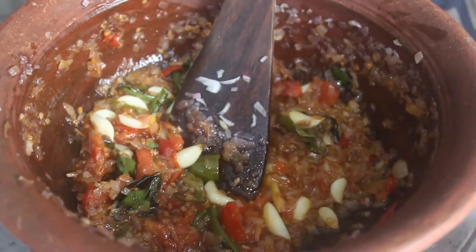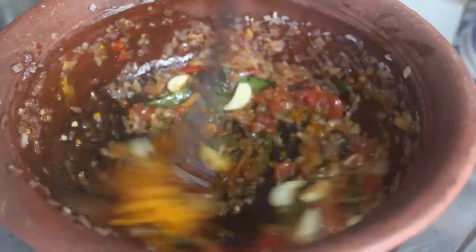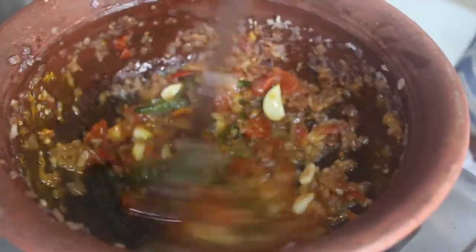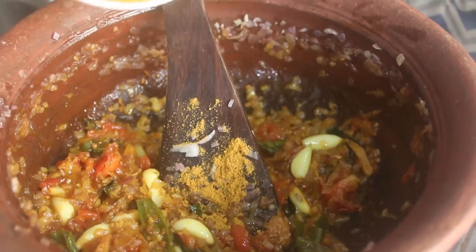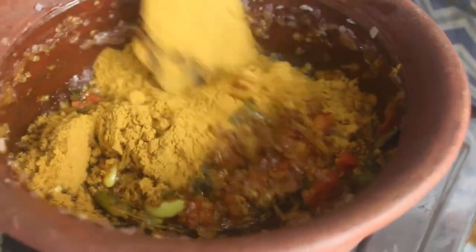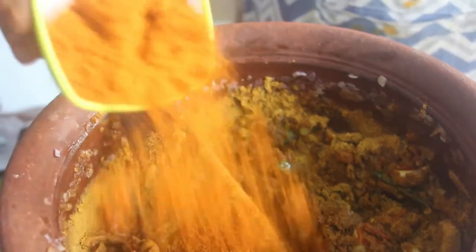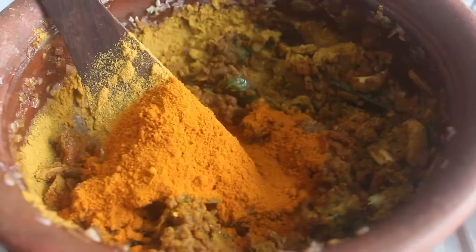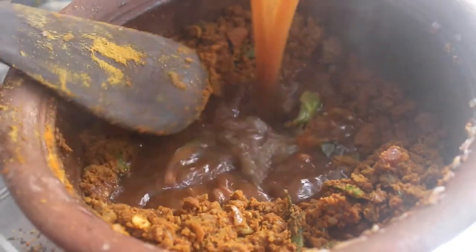We will add some masala powder — 1 to 2 teaspoons. Add a teaspoon more. For this recipe, add 1 teaspoon of spice. Add 1 tablespoon. Add 3 teaspoons slowly.